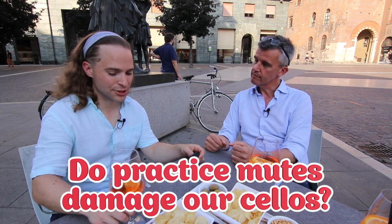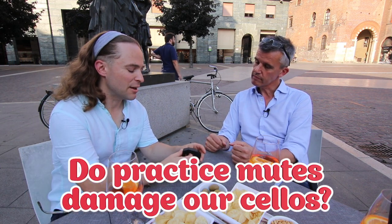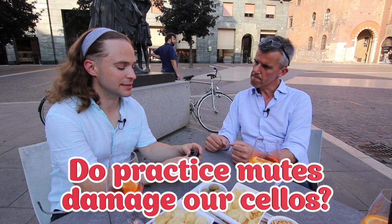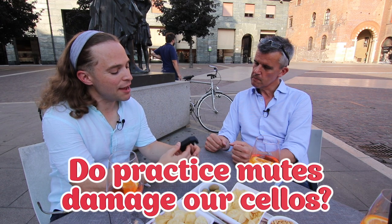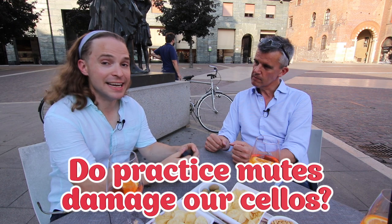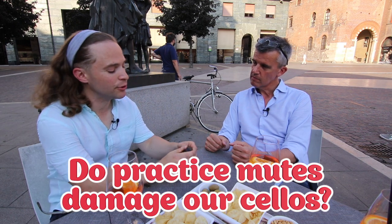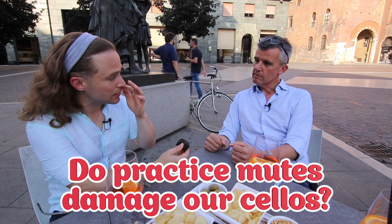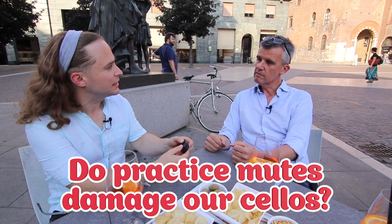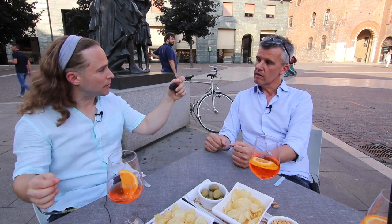So the question is — and this was actually brought up by a viewer in Toulouse, of all places, my own town — have you ever heard, has any luthier here in Cremona ever heard of a mute, an artino mute or any mute, damaging the instrument, particularly the bass bar?